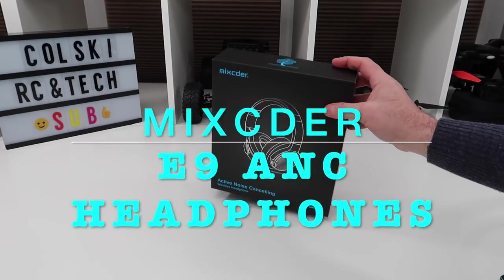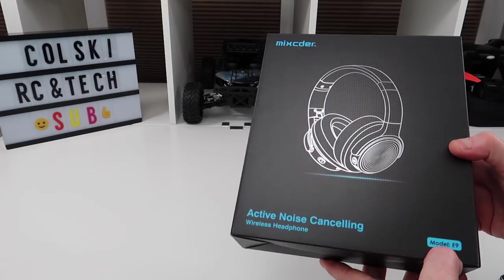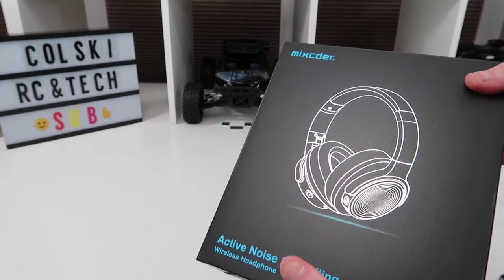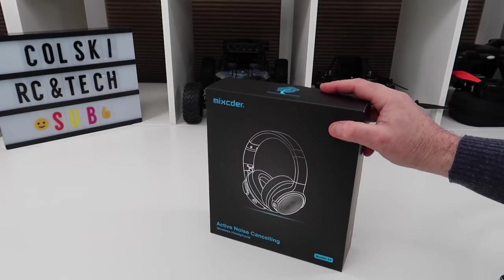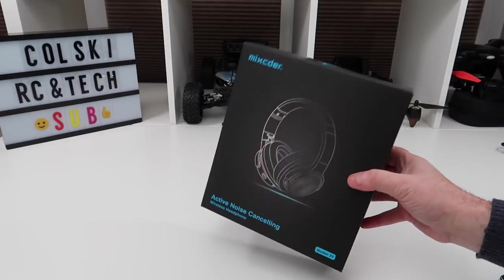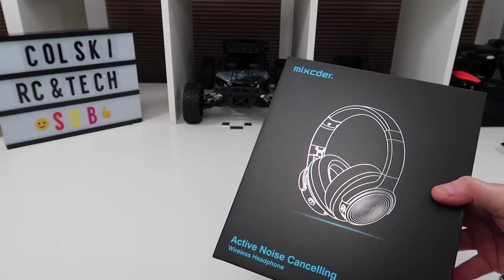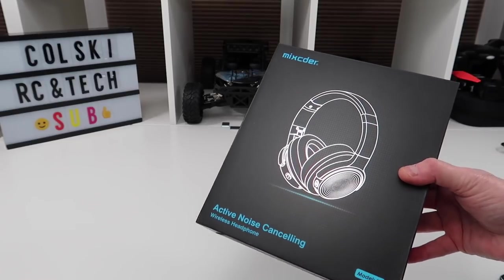Hi, welcome back to Kolsky Jones. This is Tech Wednesday, so today we have the McSida Model E9 active noise cancelling wireless headphones. These are Bluetooth but they also come with a cable. I have been sent these by McSida to review for you today. This is not a paid review — I haven't been paid to do it. All they've done is send me the headphones and ask me to review them honestly, which is what I like to hear.